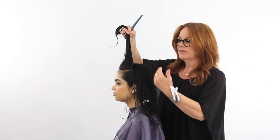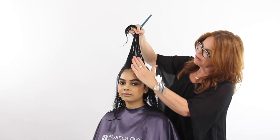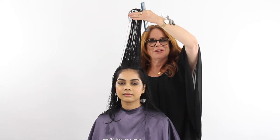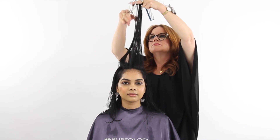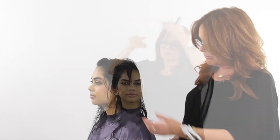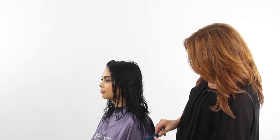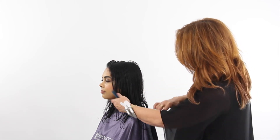Up until this point we've used a traveling guide and haven't over-directed the hair at all. Now at this point I'm going to over-direct the front back slightly so that it gets a little bit longer and we have a little bit more around the face to play with. Then I'm going to take the hair that's falling over — you can literally see it right there — and work to the existing perimeter that we cut underneath.